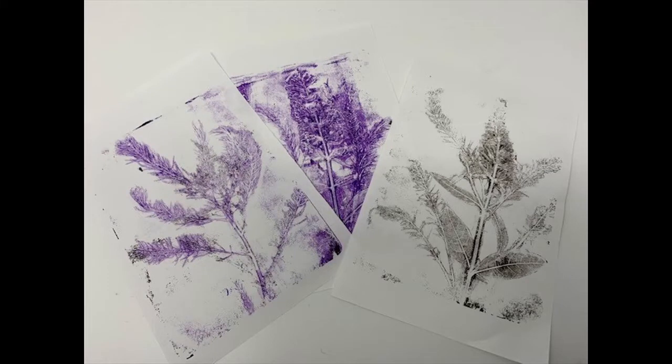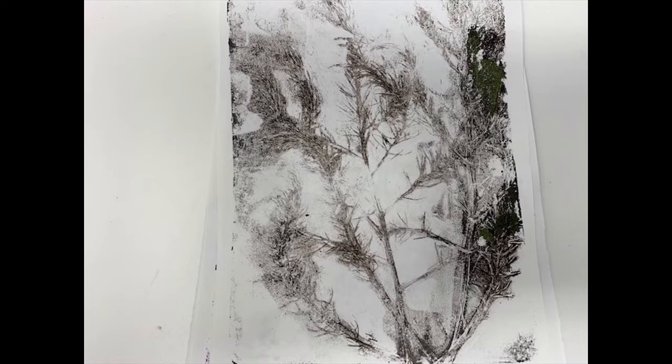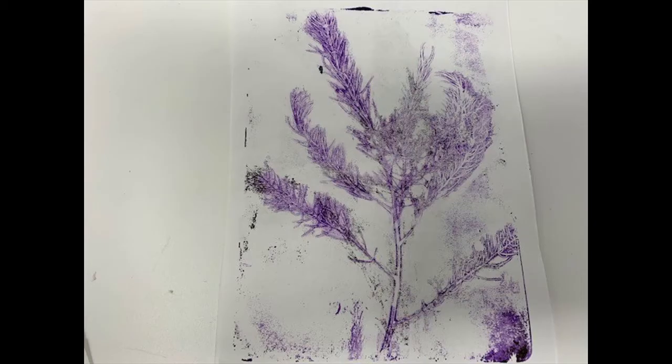This video will be the first in a series of gel press printing and I want to explore different things you can use with your gel press, different processes, different techniques. Today we're going to do a one-color imprint utilizing botanicals — things that I have gathered from my yard. So I hope you will join me.